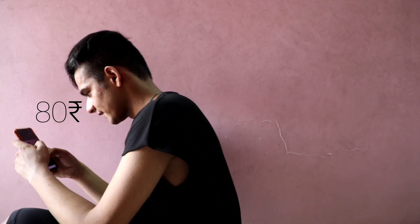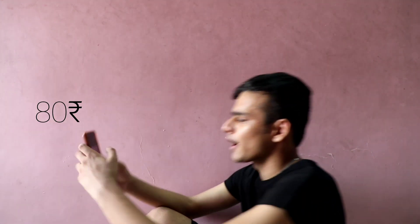Firstly, I got this black t-shirt for just 80 rupees and its MRP was 400 rupees. You can never have enough black t-shirts.